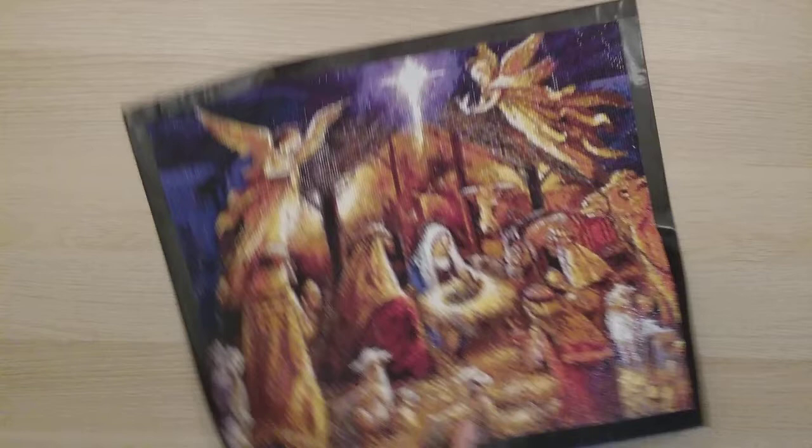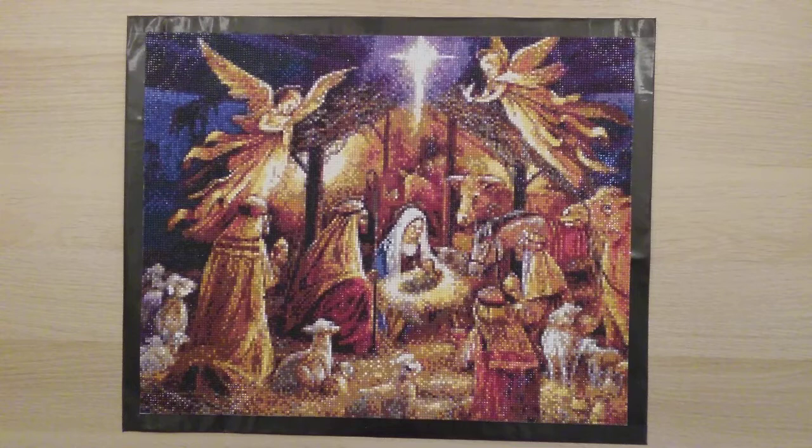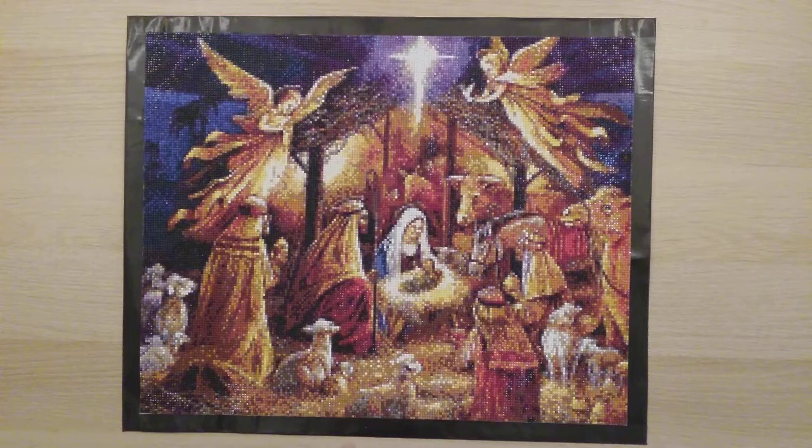My 44th diamond painting is from YHOD on AliExpress — a 40 by 50. This was the diamond painting with the most colors I had done at that point: 51 colors. It was hard — took a long time and I didn't totally love how it turned out — but I finished it.